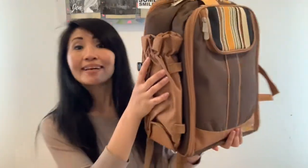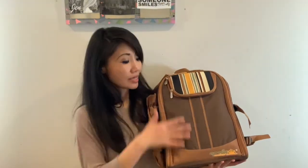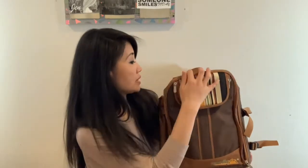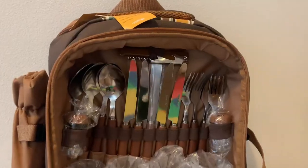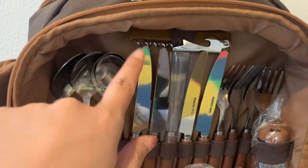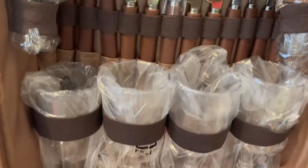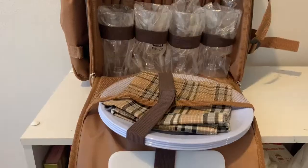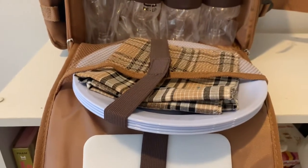Now let's take a closer look at the bag. There are certainly a lot of compartments in here. There is a pocket on the outside, and this is how you access it. The second layer opens up with all these utensils. Here are all the cutleries, a bottle opener at the top, glassware — they're plastic though — plates, napkin, and a cutting board.